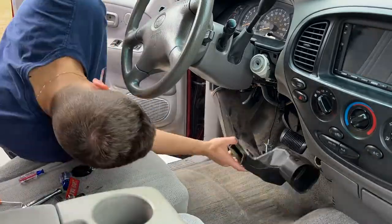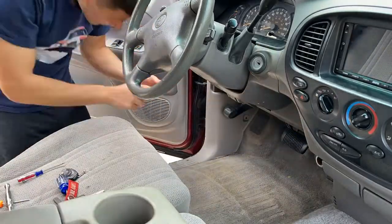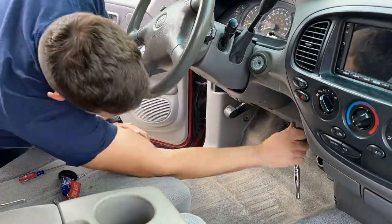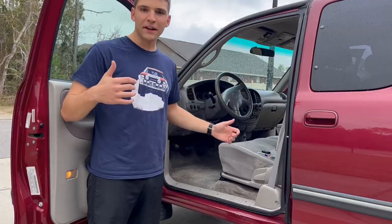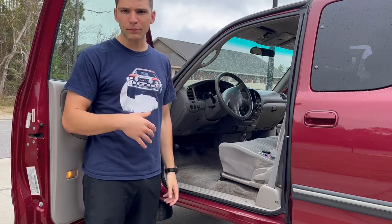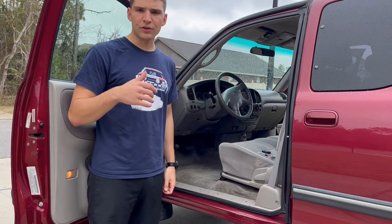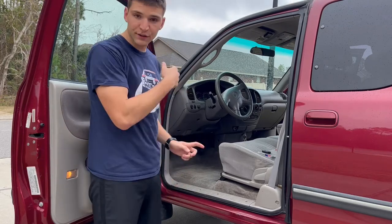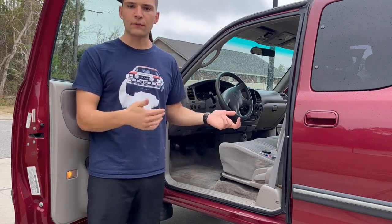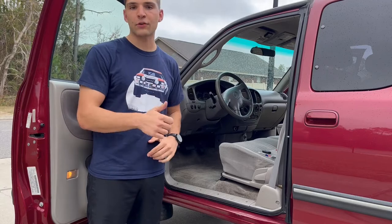But there you go. I hope you found this video helpful. I'll have the RS3000 operator manual PDF linked in the description — it's got some other really good information about what the system does. I'll also have the forum linked that I used to find out about these plugs; it's got a ton of other good information as far as what fob you probably need for your truck. I'll have those linked down below in the description. Thank you so much for watching and have a great rest of your day.